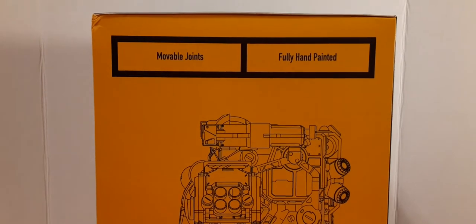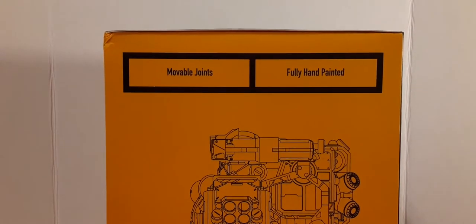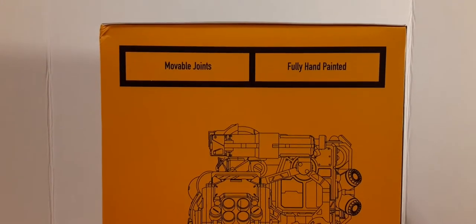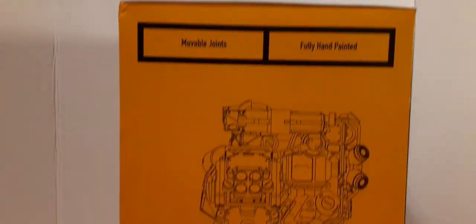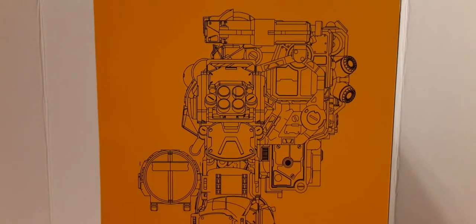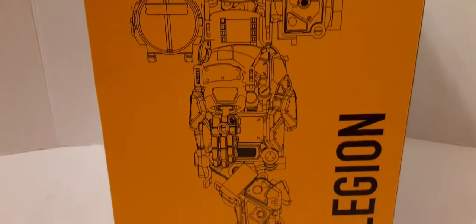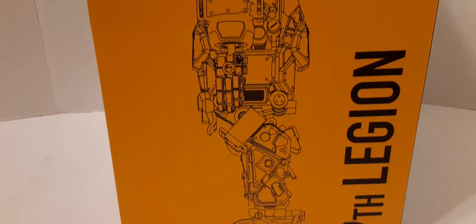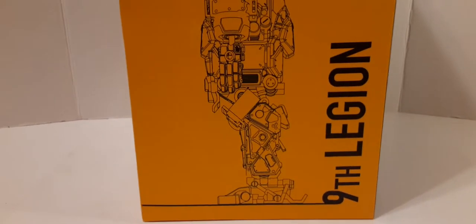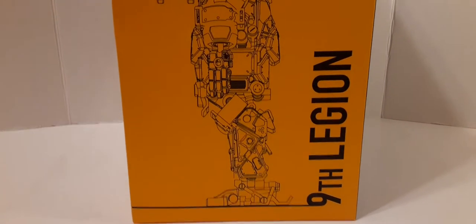Here on this side, we have the movable joints and the fully hand-painted statements in two boxes. Then we have a side-profile pin drawing of the mech itself — looks very incredible, beautiful artwork with nice line work. And here we have the 9th Legion at the bottom. Very nice.